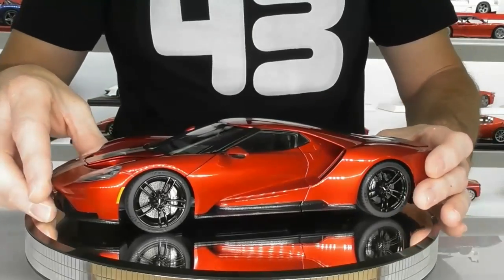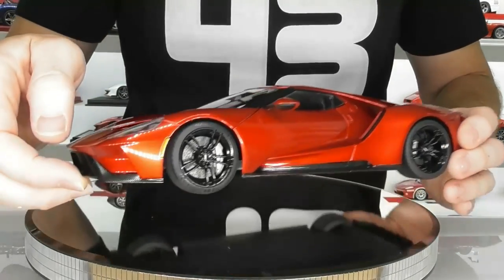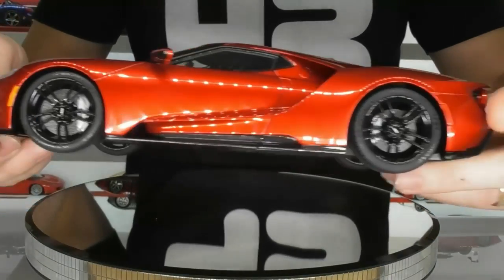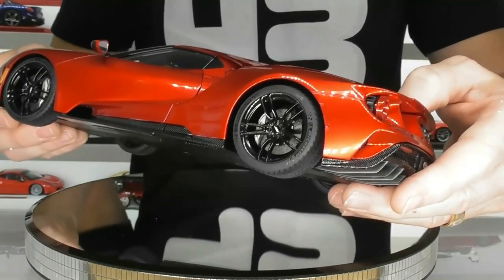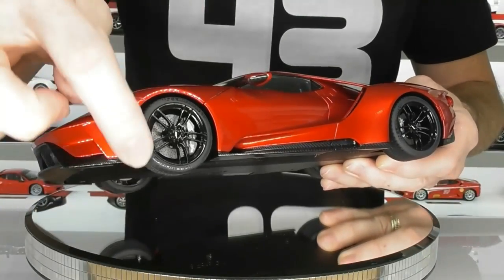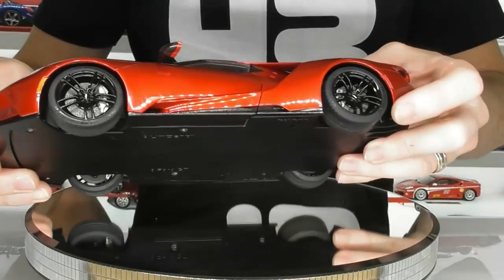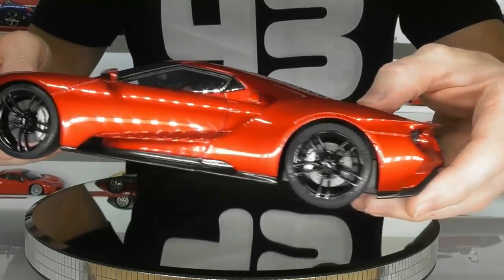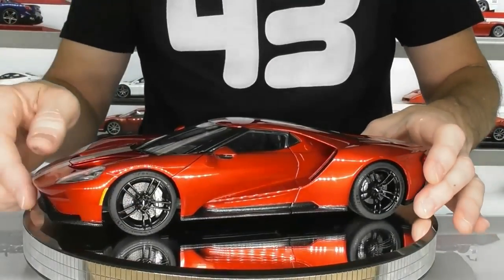Another thing I want to talk about which is great on this model is the tyres. You can actually see it has all the Michelin tyre print on the tyres, which is something that a lot of other model car manufacturers don't do — they don't put the tyre writing on there. That's a great touch to really add some realism to these models. Great job there by Auto Art to actually have the Michelin writing on the tyres. The wheels are replicated really well too.